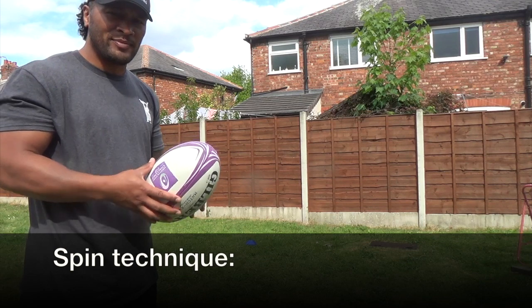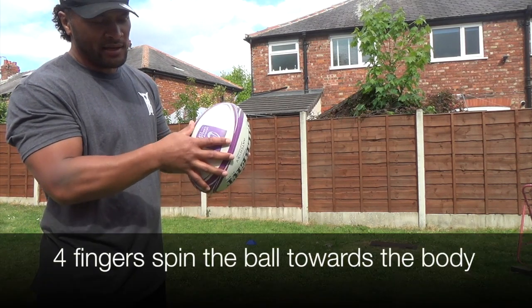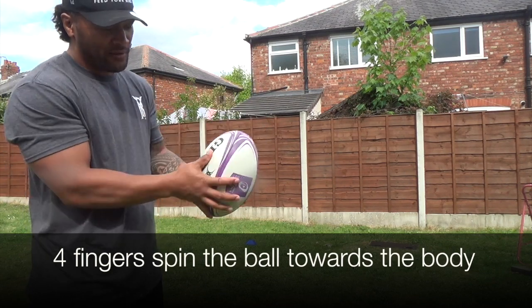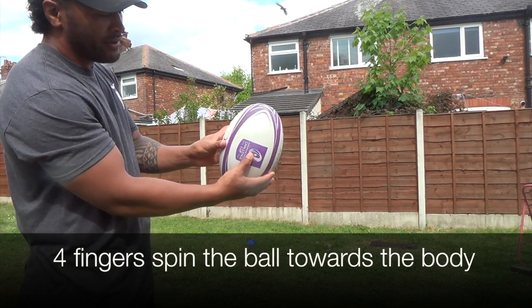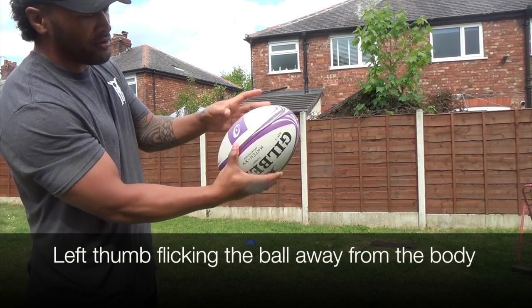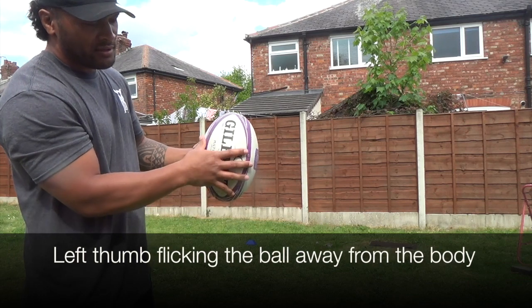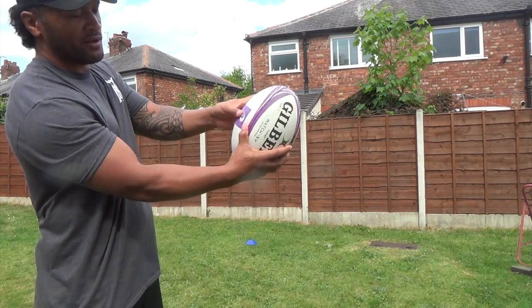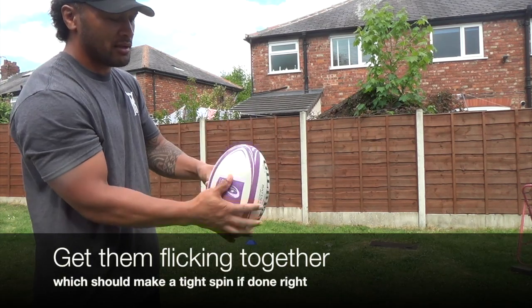Here we'll be working on the spin of the ball. With your right hand, get your forefingers to flick that ball around that way — flick it like that. On the other side, your thumb is doing the same thing, flicking it across, using the grip to flick it across, so it goes like that. Flick it that way and the thumb gripping it across like that.